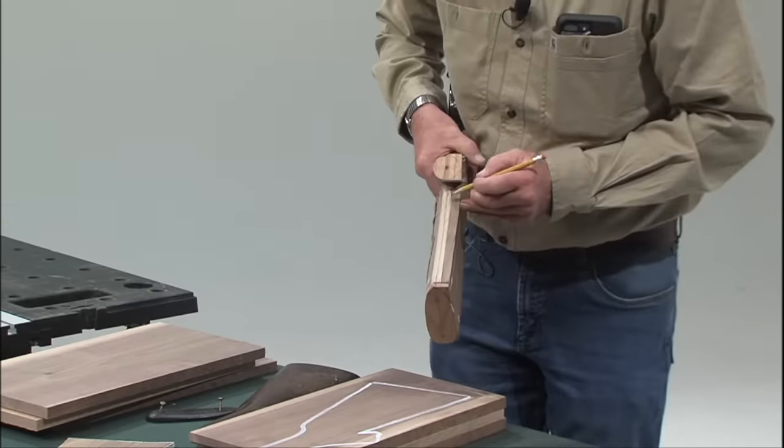In this video, we're just going to shape the gunstock and prepare it for carving.